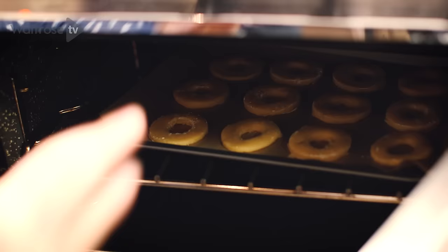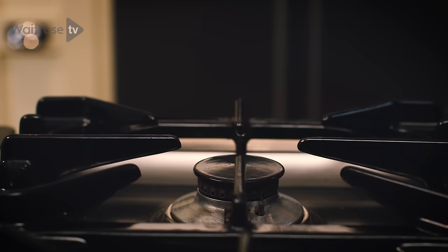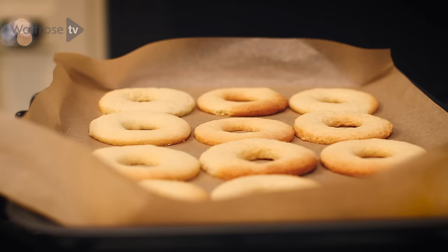I'm going to put these into the oven for 10 to 12 minutes. Once baked the biscuits should be golden but not too brown, then leave them to cool completely before decorating.